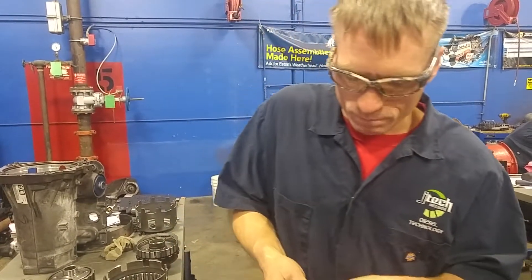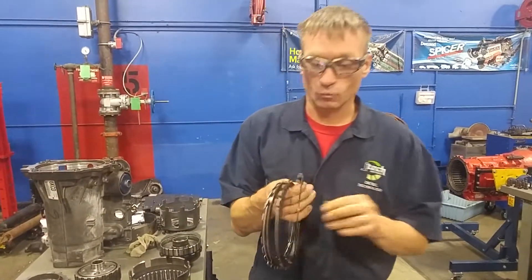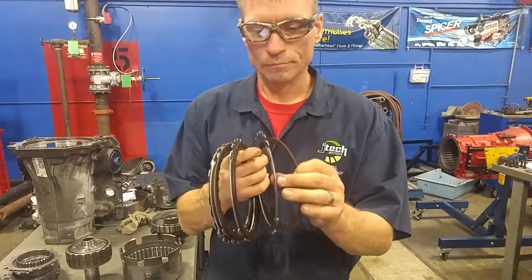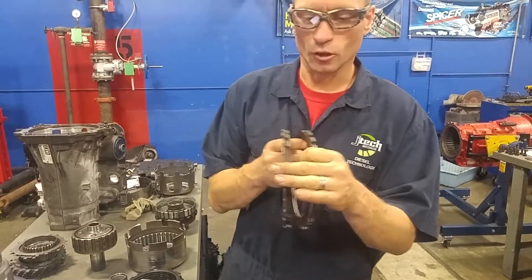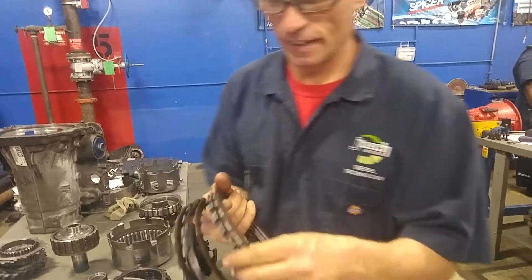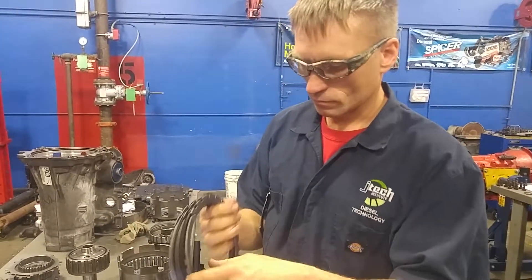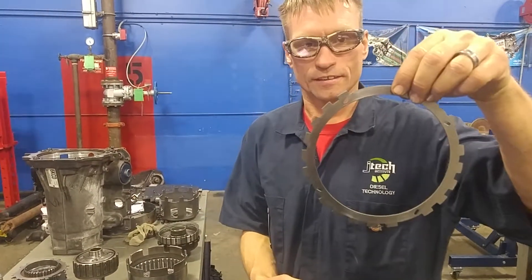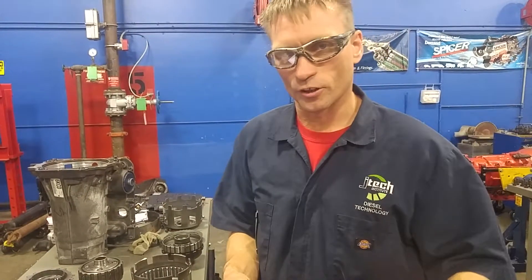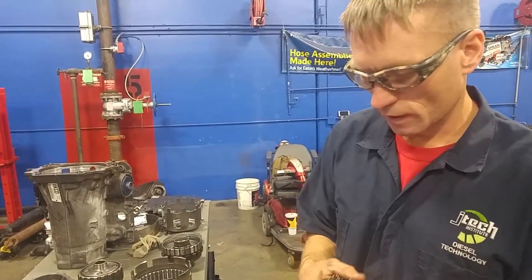When you put them in, if you were to get a bunch of brand new ones, the order doesn't matter as long as you alternate: friction, spacer, friction, spacer — like that. These are all the same thickness. However, these have alternating directions, so it's a little bit more important that you get those directions right. Again, refer to your manual because each manufacturer is a little bit different.